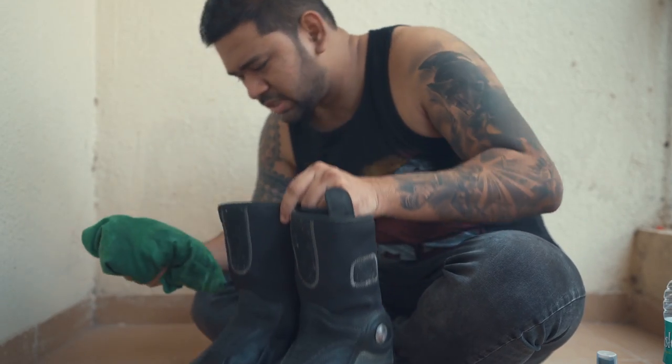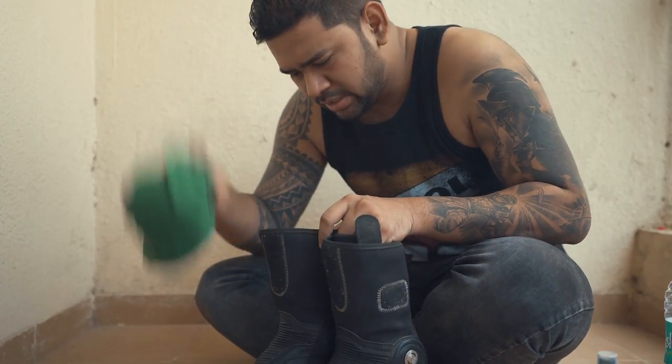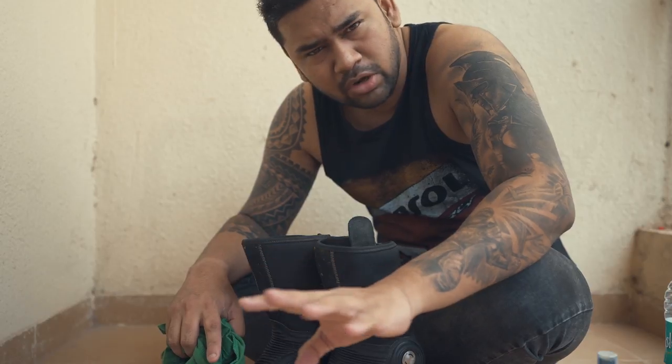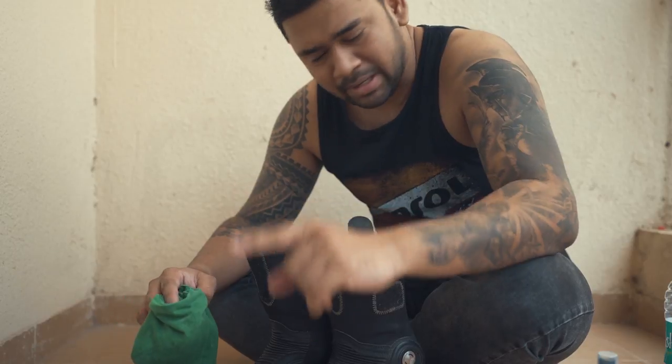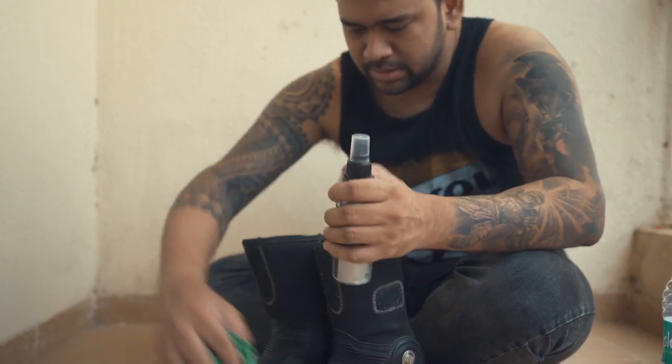Alright, the boots are clean now, just by the use of a little water on the cloth. Next, you need to let the boots dry at room temperature for maybe 24 hours or at least 12 hours. Just go home or to the office, let the boots dry, then come back and use the leather cleaner.